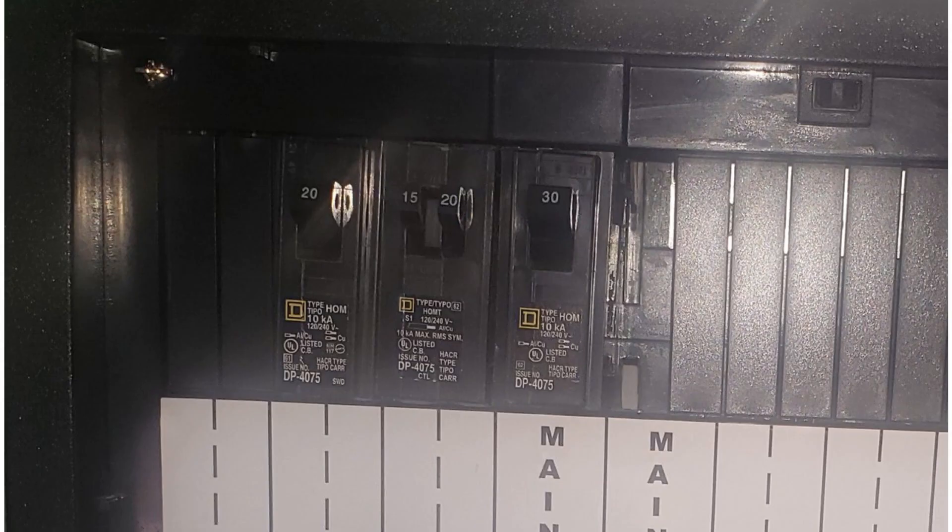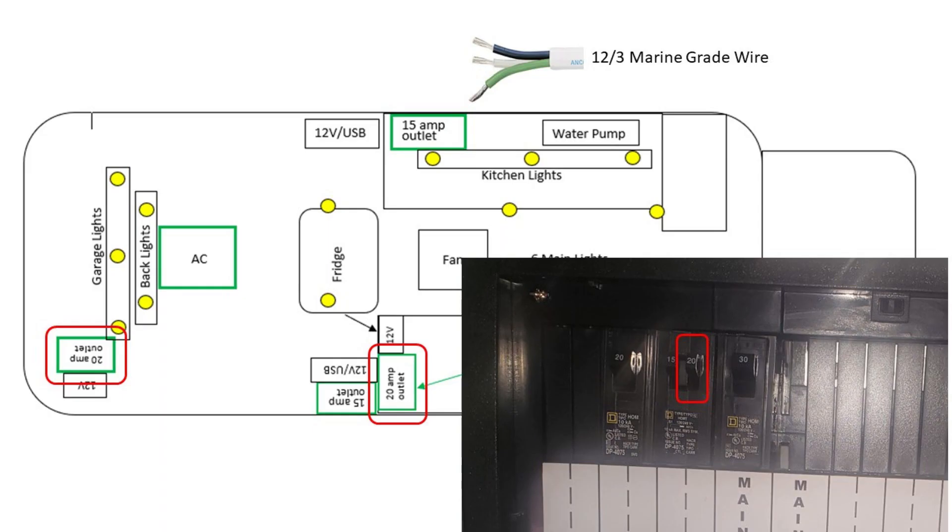Moving on to the AC side — that 30 amp breaker is where the power is coming in for the AC side, going from the inverter straight into that circuit breaker. The first 20 amp circuit is for two 20 amp outlets: one in the main cabinet, which is what the induction cooktop will be plugged into — it's a good idea to have that as a dedicated outlet. I did run one 20 amp outlet to the back garage as well, simply because I would never be using the induction cooktop and using something from the lower garage at the same time.